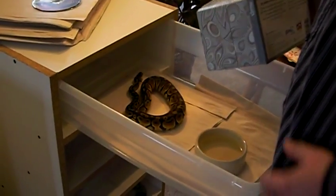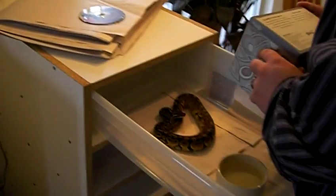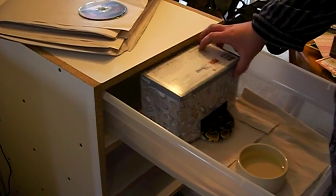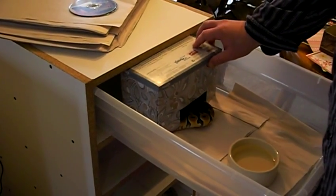I feed all my hatchlings two times a week because I just want to get some size on them. I put the hide box back over her, over the heat — the hot spot.